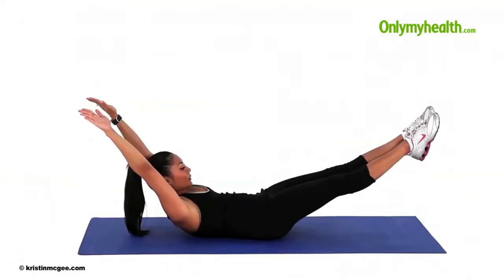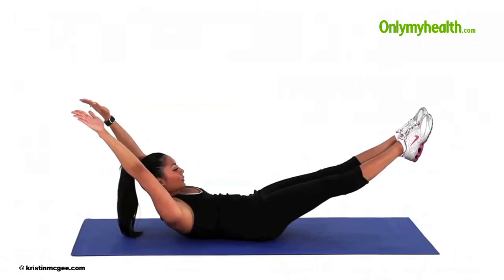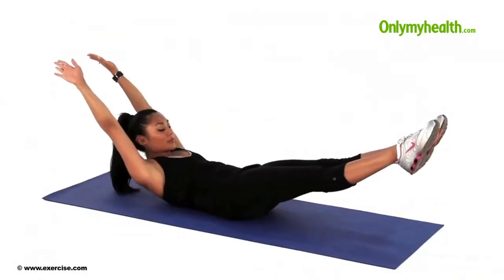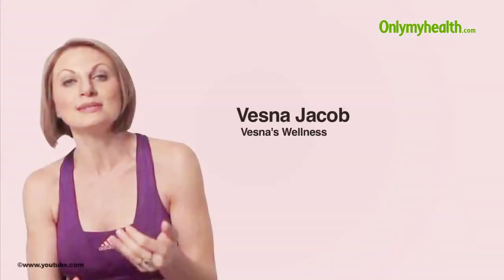Unlike what the name suggests, the double leg stretch is a great abdominal workout. It also stretches the back of the body and shapes the hamstrings and hips. Pilates expert Vesna Jacob shows us how to do this exercise.